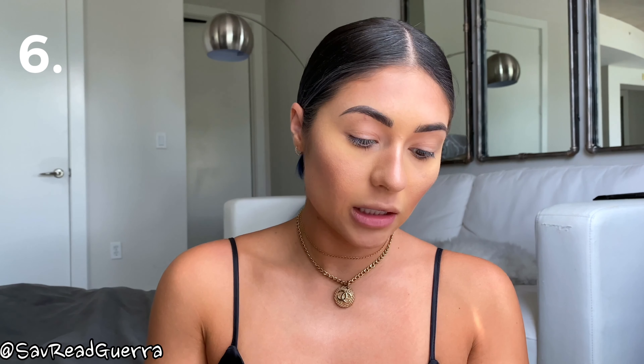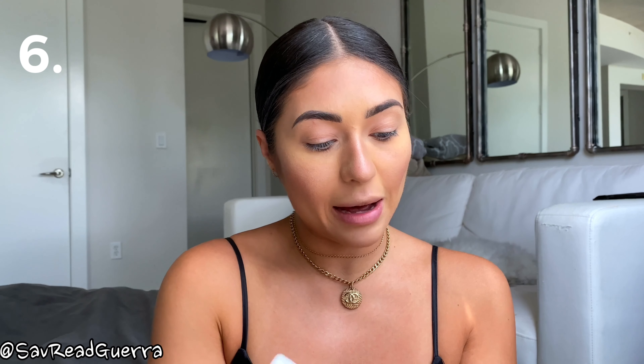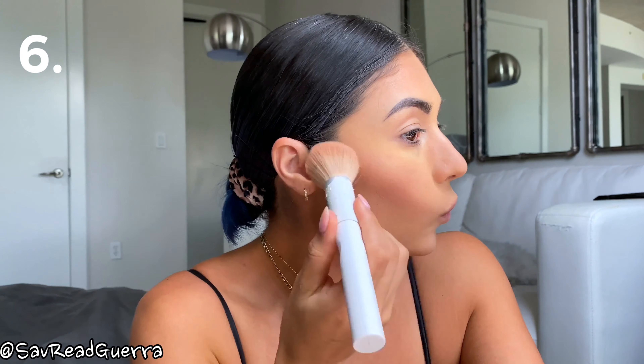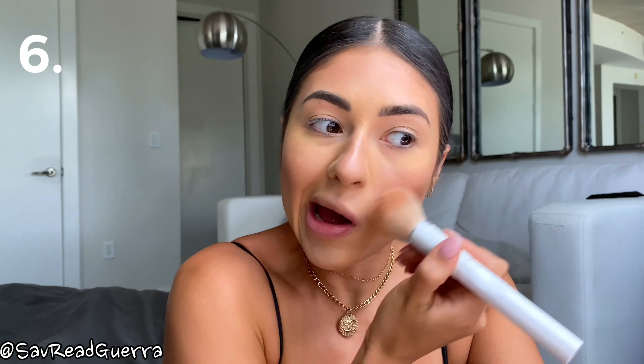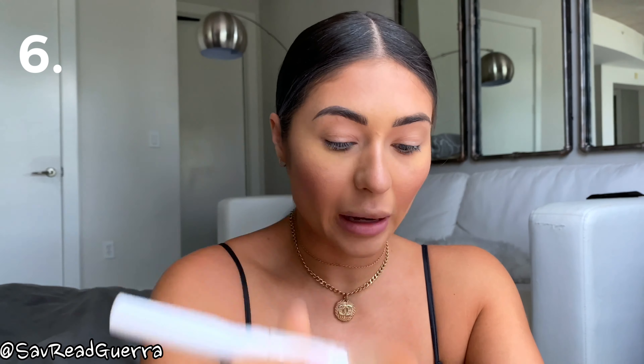The sixth product I'm going to use is a bronzer. This is MAC Give Me Sun Mineralized Skin Finish. I'm just going to grab some bronzer and go right on top of where I contoured - it just makes your contour look softer. Everywhere that I contoured, I'm going to add my bronzer.